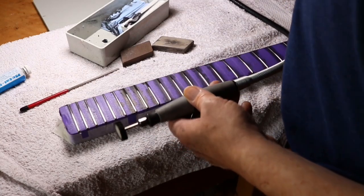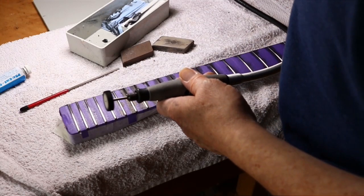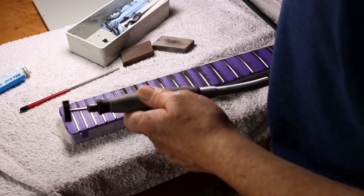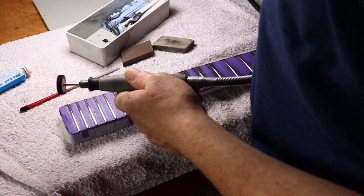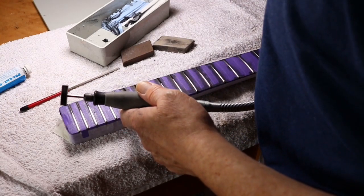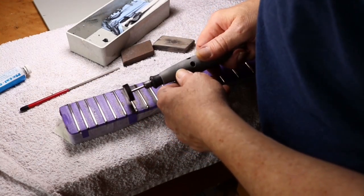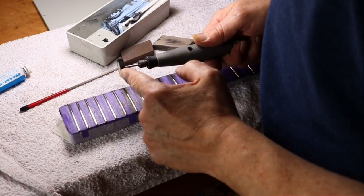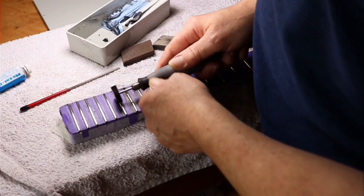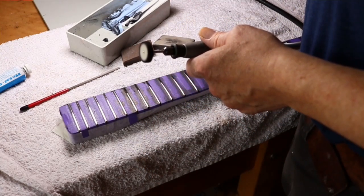There are two things you don't want: you don't want this thing whizzing. I've got it on 13 now — I think it goes up to 50 or something — and it's just really slowly turning around. If you have it running too fast, they'll get way too hot. So what I do is polish one, then move up three frets, then come back and keep going in between three frets — that way I won't get them too hot. I have it on 13.